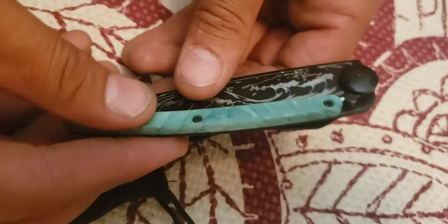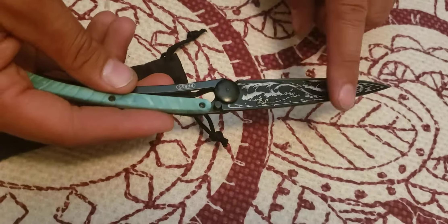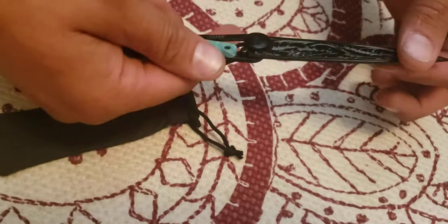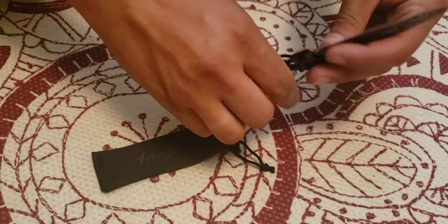It's pretty nice. You can see the engraving is only on the one side. It is just a regular liner lock — you gotta push to close it. Feeling it, it feels like you'd actually have to try to close that.